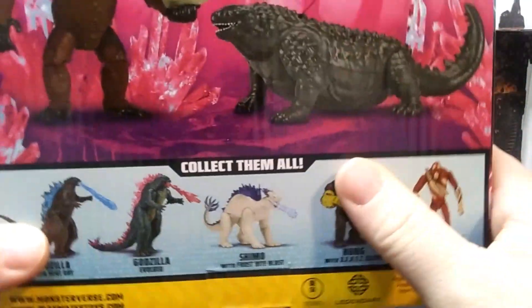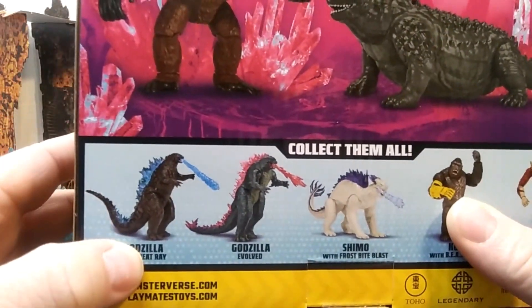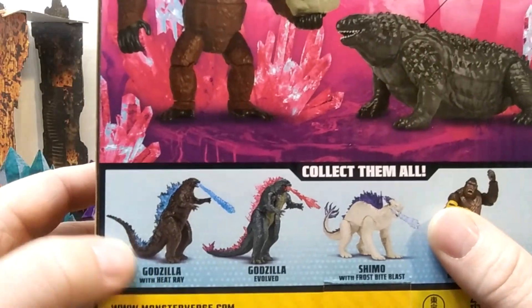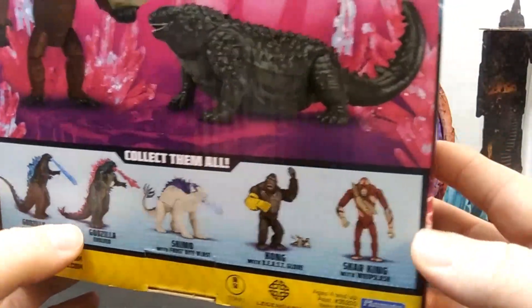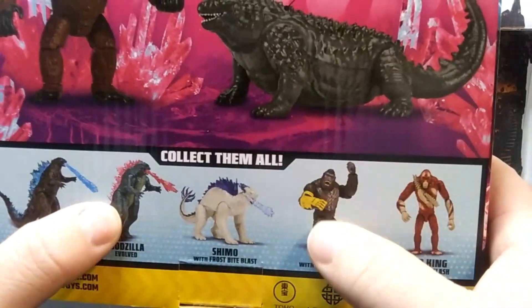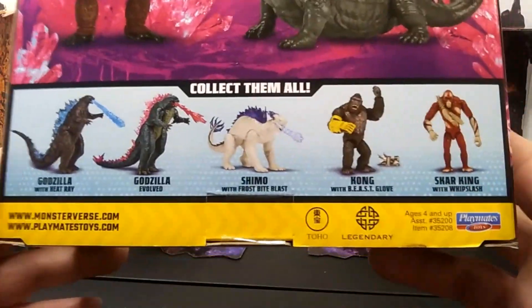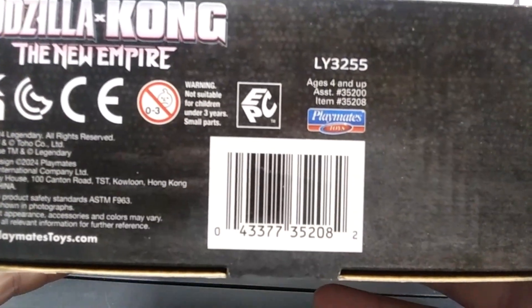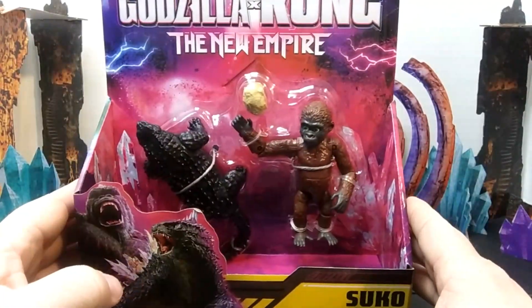On the bottom we have 'collect them all.' The only one I don't have is this one right here, and I probably will not get the heat ray one because it's the same as what we already have. For Godzilla vs Kong the only difference I've noticed is the tail is going up instead of straight out, and the others just have added paint. On the bottom there's a barcode if you don't see these in stores — take it in and hopefully they can find you one.